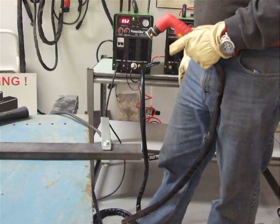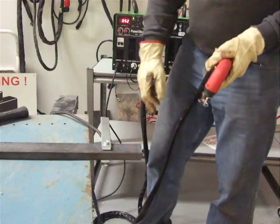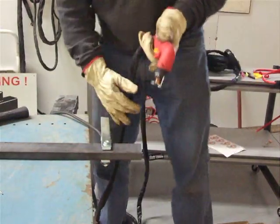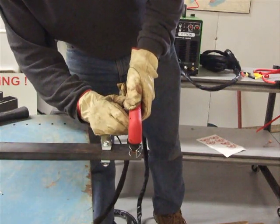It's a 200 amp DC TIG welder and 190 amp stick welder. We're going to cut this off here just to show the plasma cutter function on this unit. It's a pilot arc, and here we go.